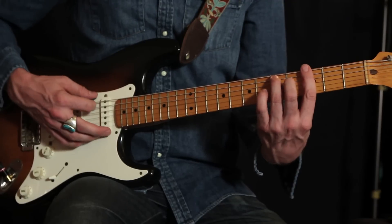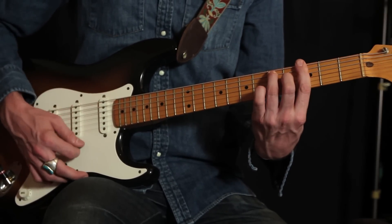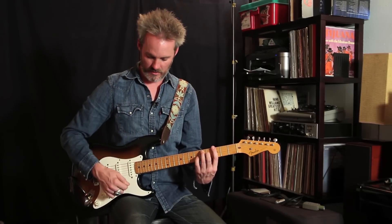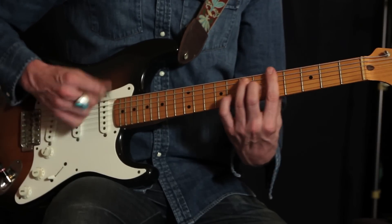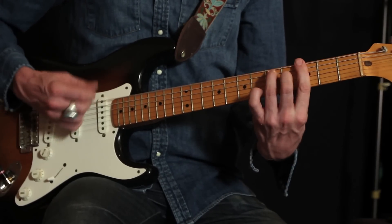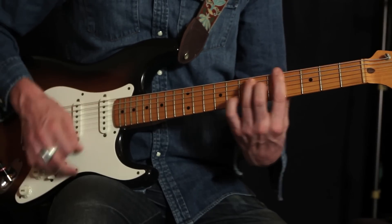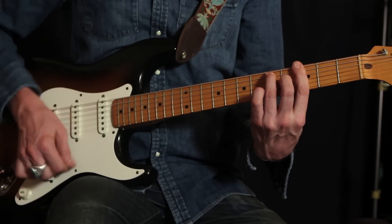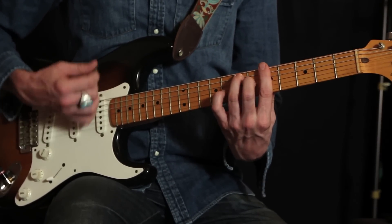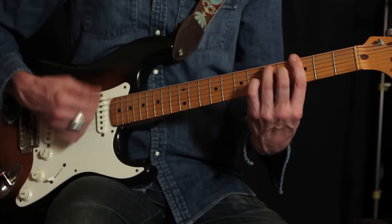For the verse, we're back to the dominant seventh bar chords: G7, then up to A7, C7, and back down to G7. The pattern is to play two notes on the low string by itself, then chunk on the chord up top. You can do that progression twice — G7, A7, C7, G7 — and then do it all again: up to A7, up to C7, back down to G7 for two measures.